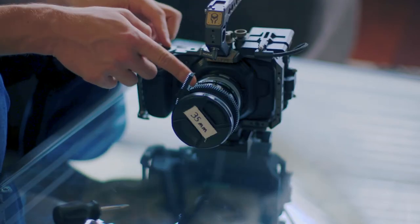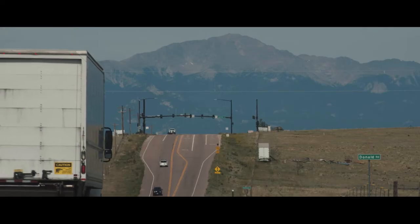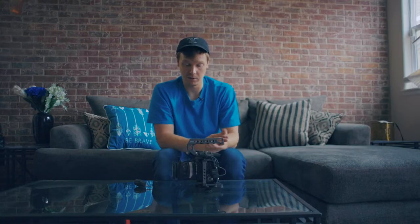I'm using the Canon FD primes on this one with a Metabones speed booster. They're really fun lenses, really great image quality. I'll probably end up doing a separate video about those.